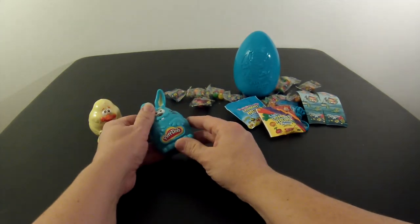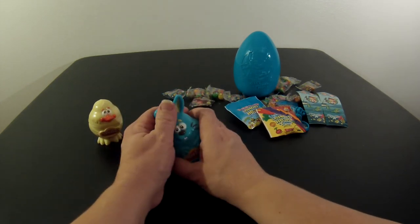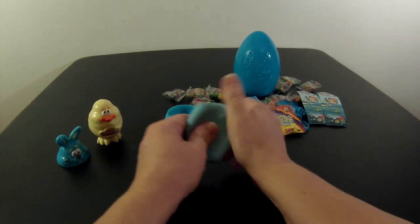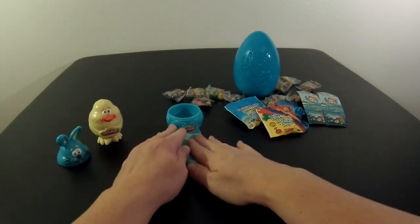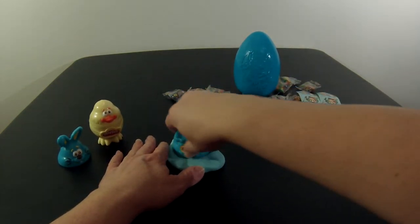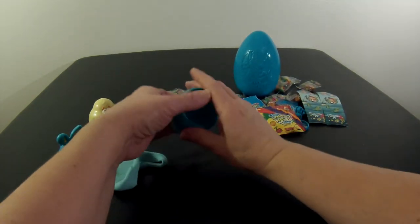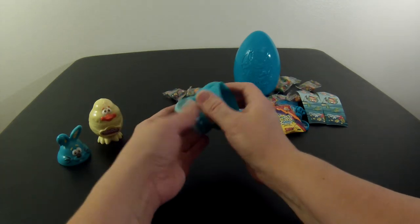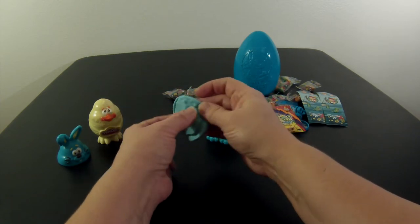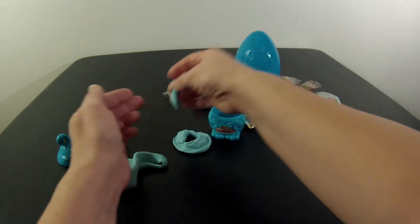Right now I'm going to go ahead and play with some Play-Doh. I've got this blue bunny, and on the bottom of this blue bunny is a carrot stamper. I've got some very pretty light blue Play-Doh here. I'm just going to smash it out a little bit and make a circle. Once I've made my circle, I'm going to take that stamper and smash it in. And I have a great cutout of a carrot — isn't that cute? I'm going to set that aside.